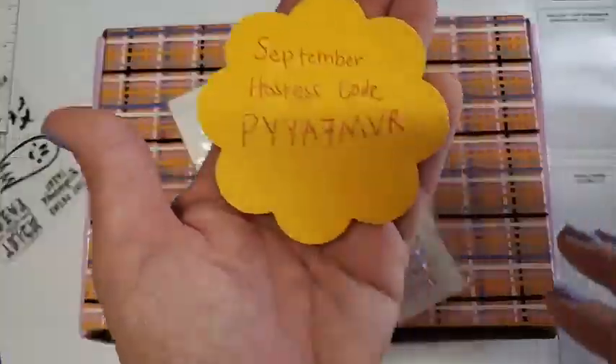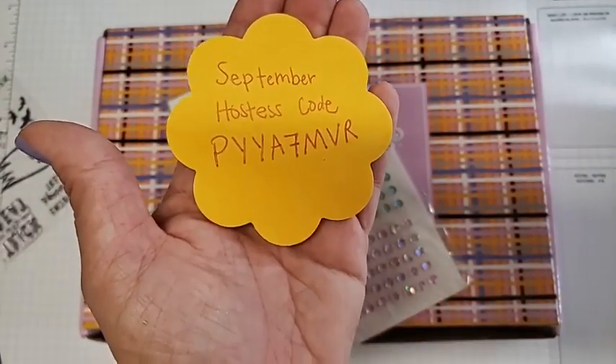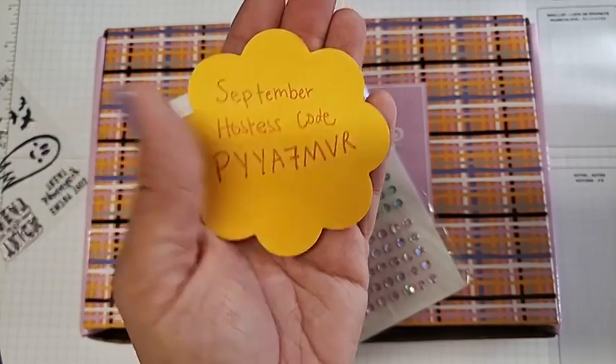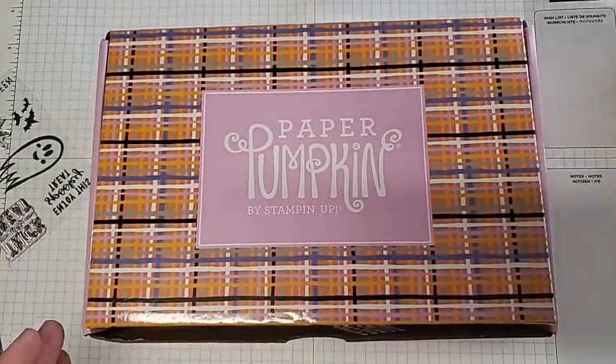Just don't forget the September host's code so I can find your order — you'll get a little bonus when you order with that code this month. Let me go ahead and show you the Paper Pumpkin kit.